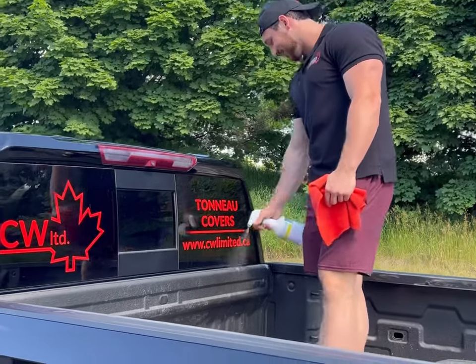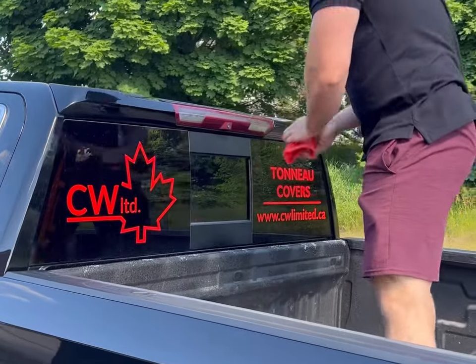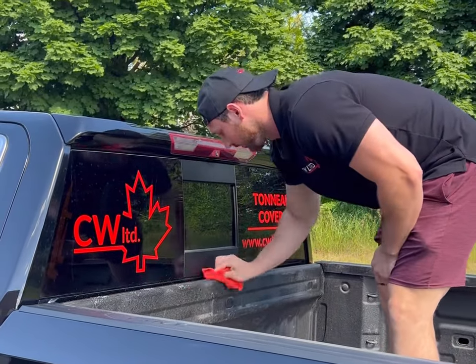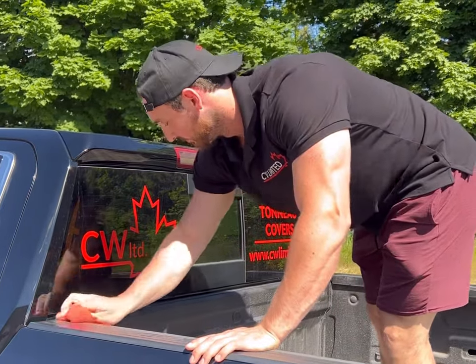Start by wiping the bulkhead surface with alcohol or a surface cleaner before installing the bulkhead seal to make sure you have a proper adhesion. If you have a plastic bed liner, this seal is not required so you can disregard this step. If your truck has a spray-in bed liner or no bed liner at all, you will be using this seal.